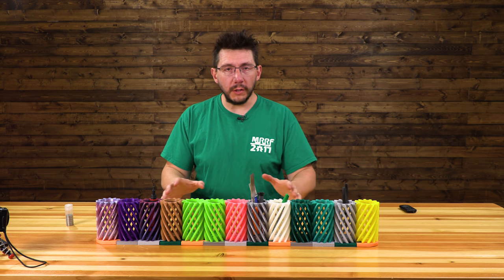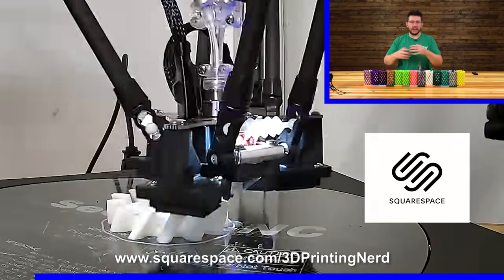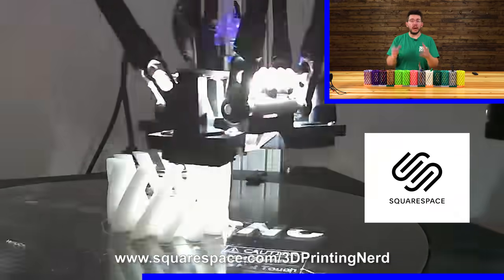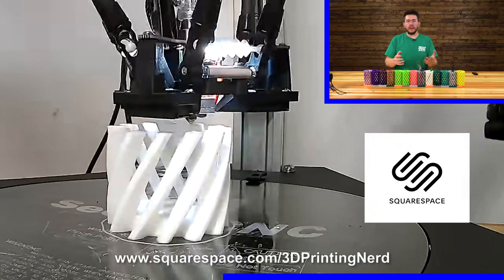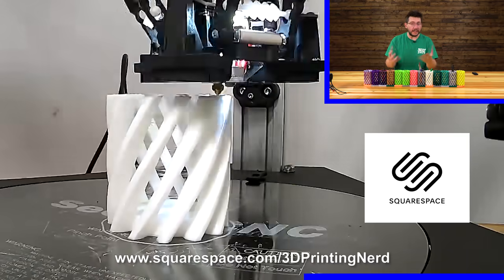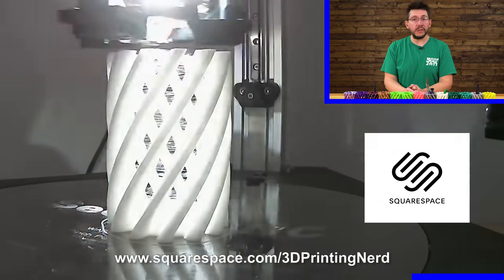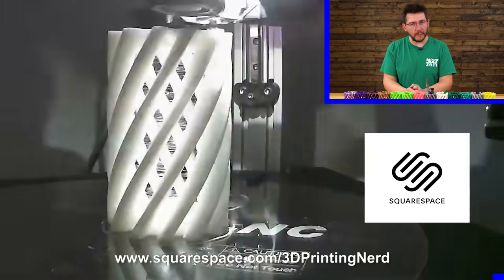Before we get into the failures, let me tell you about this video's sponsor, Squarespace. Squarespace is an all-in-one website building solution, and it allows you to create an online home for your business or your side hustle or both. Squarespace offers templates that make creating your online identity really easy. These templates aren't there to be cookie cutters — they're there to give you a starting point, which should give you all sorts of leverage to create something awesome for your goal. Are you ready to join the Squarespace family and bring your imagination to reality? Head over to squarespace.com/3DprintingNerd to get 10% off your first purchase.